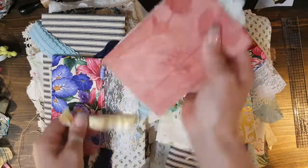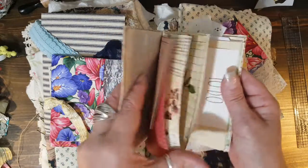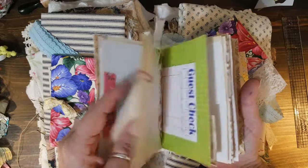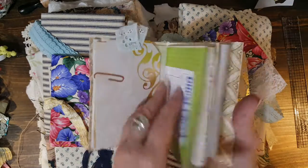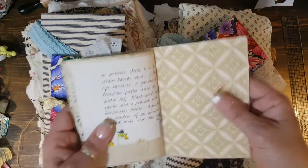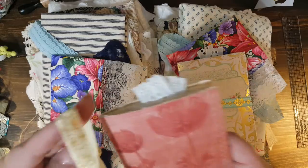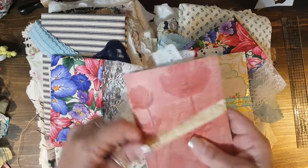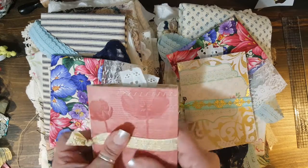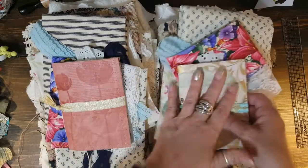This pink one is basically the same layout — just a little different pages, papers, and things inside, different tags — but it's basically the same layout and it also has fabric on the inside. I really like having fabric on the insides because it keeps the spine and everything more sturdy. So this one will be the pink pile and this is going to be the teal pile.